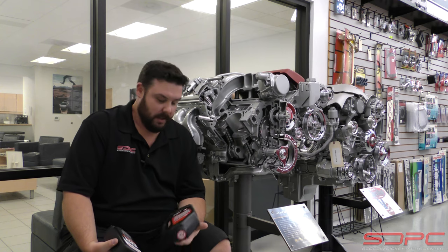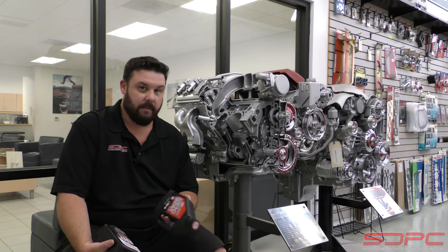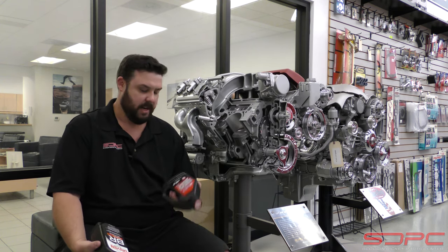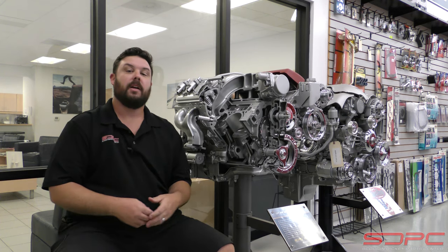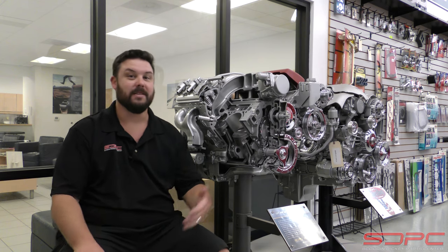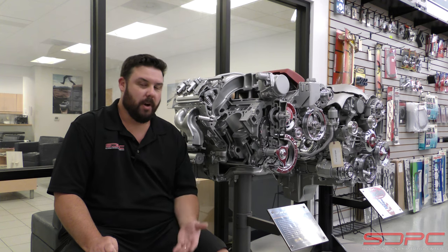Another myth about break-in oil: some people say that once you run it in, you have to change it very quickly — like 50 to 100 miles — and then run conventional for the next few oil changes before going to synthetic. Others say use break-in oil for a thousand miles and then immediately go to synthetic. Well, there are a lot of different theories on this. Chevrolet Performance will tell you to run break-in oil for maybe 100 up to 500 miles. Keep in mind, break-in oils are not meant to last as long as 3,000, 5,000, or 10,000 miles like some modern oils — so you were never meant to run break-in oil that long anyway.